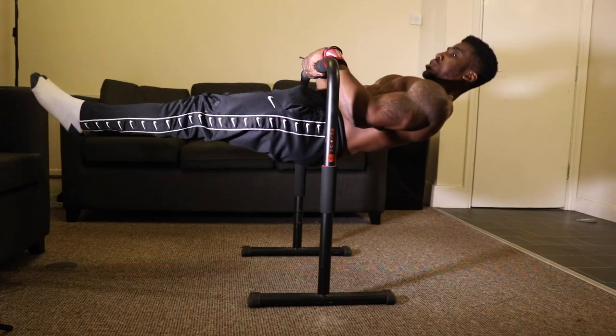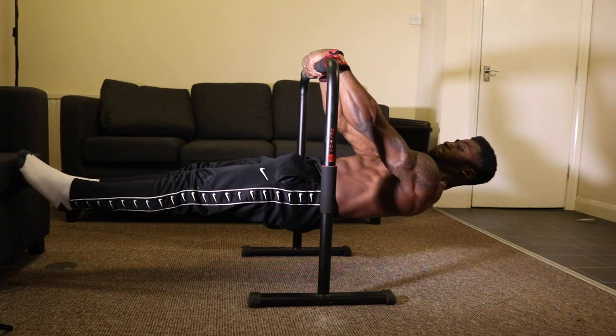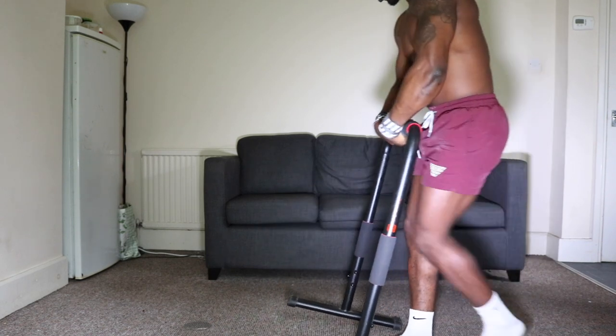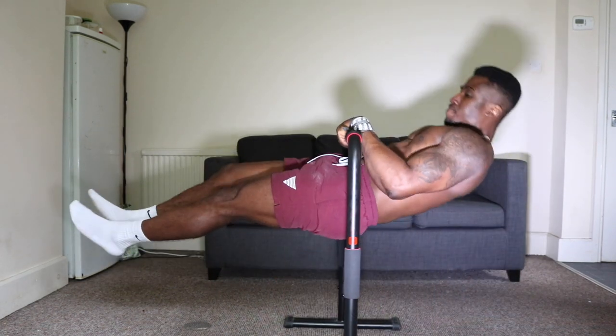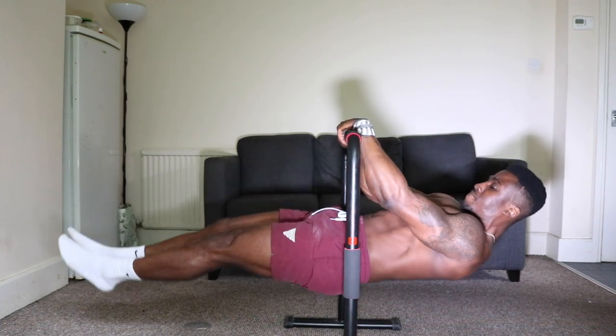Reason number fourteen is because you're not doing touch front lever negatives. During my 30-day challenge to learn the touch front lever, this was one of my favorite exercises — I really felt my whole back light up, especially the rear delts. You get the benefit of holding the touch front lever, the eccentric that will help with front lever pull-ups, and then holding the front lever — almost three skills in one exercise. Do touch front lever negatives; it's going to help you out.